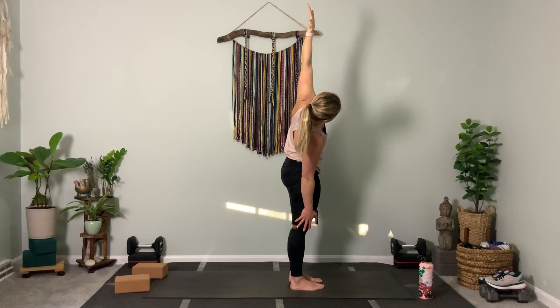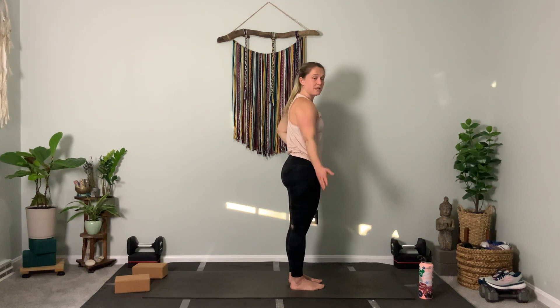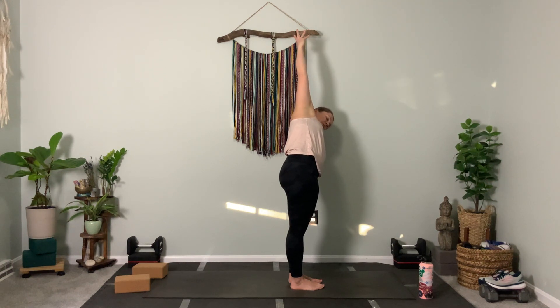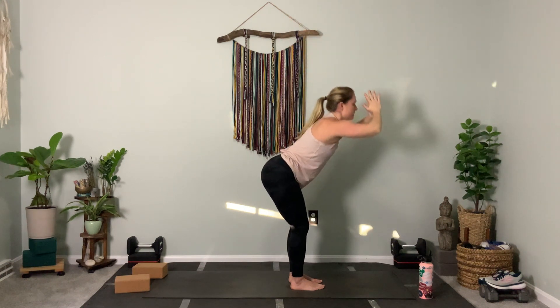Press hips hard left — two. Come through center. Left hand slides left, right arm reaches up and over. Hold for three — two. Then inhale, return to center, take both arms high into the air, and exhale through heart center — we fold.